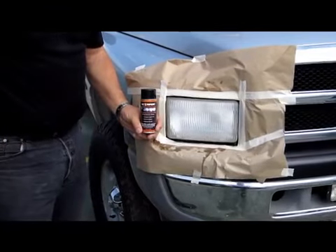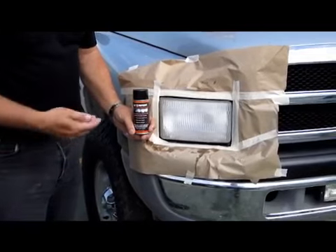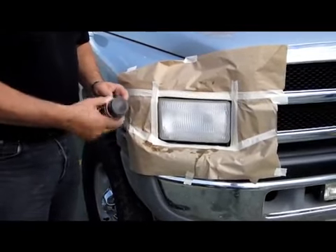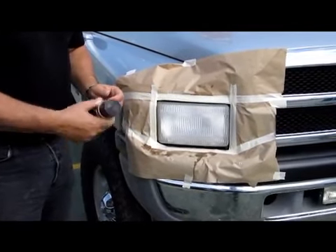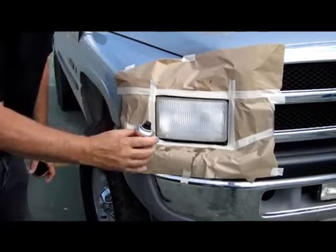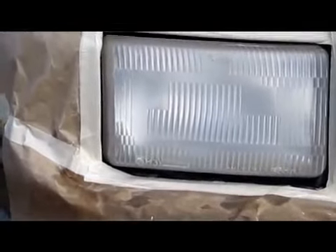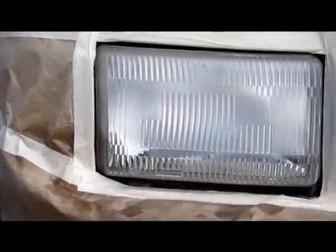Next, take the Scorpion UV protection sealant can. Shake it vigorously for two to three minutes, which we have already done. Then do a test pass — start spraying before the headlight and go past it.